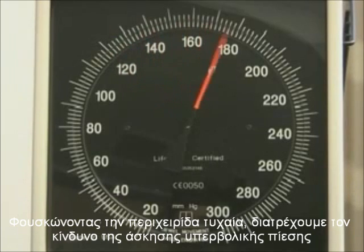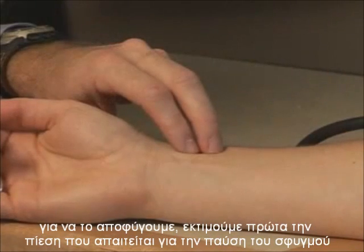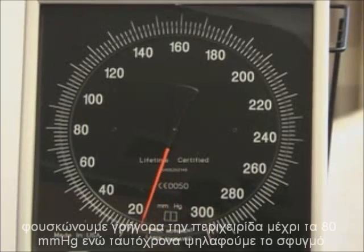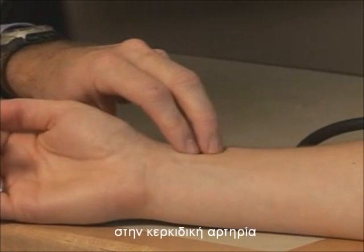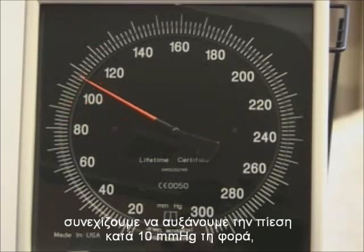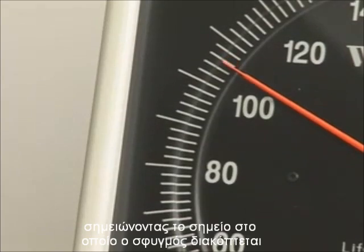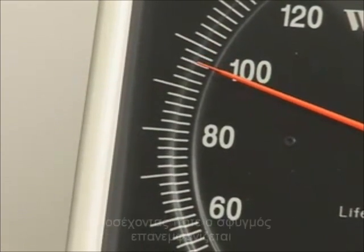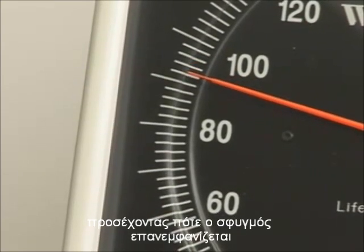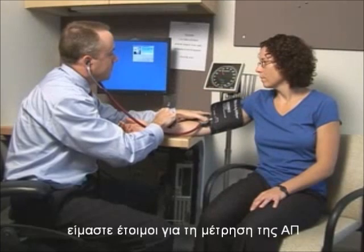Inflating the cuff to some arbitrary level runs the risk of excessive overinflation. To avoid this, determine the measurement of the pulse obliteration pressure. Rapidly inflate the cuff to 80 millimeters of mercury while palpating the radial artery pulse. Continue to inflate in 10 millimeters of mercury increments, taking note of the reading at which the pulse disappears. Then, deflate the cuff at a rate of 2 millimeters of mercury per second, noting when the pulse reappears. Once the pulse obliteration pressure is determined, you are ready to measure the blood pressure.